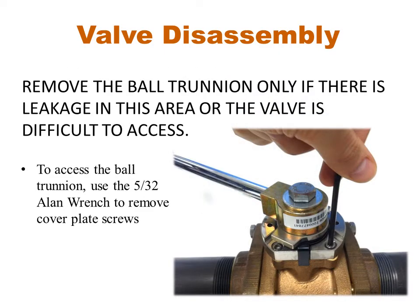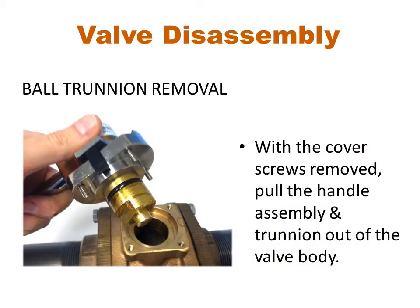There are two ways to access the O-ring around the ball trunnion on generation 2 valves. The first method is to remove the entire handle assembly without disassembling it. To do this, use the allen wrench and remove the 4 screws holding the cover plate to the valve body. With the screws removed, the entire handle assembly and cover plate can be pulled off of the valve body, exposing the ball trunnion.